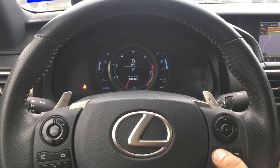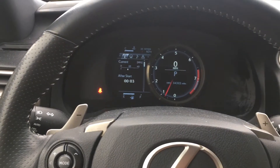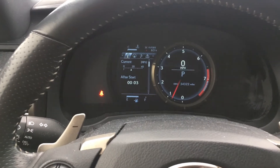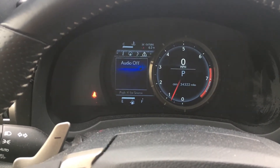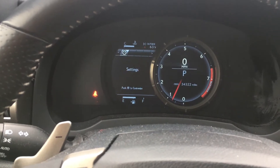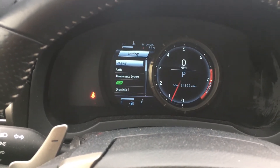You hit this button and go to Settings. So you scroll all the way to the right where it says Settings, then hit OK.